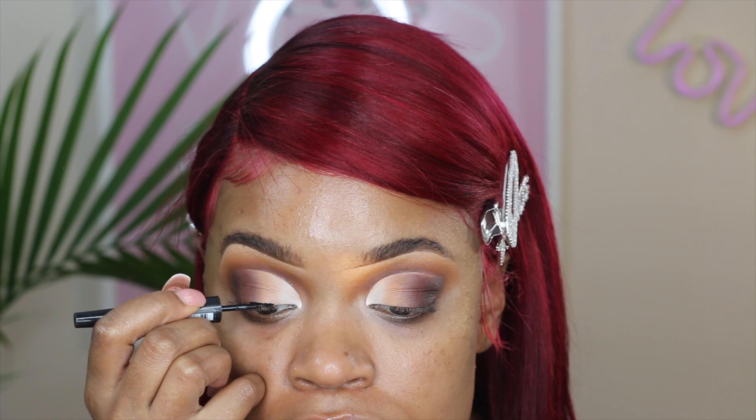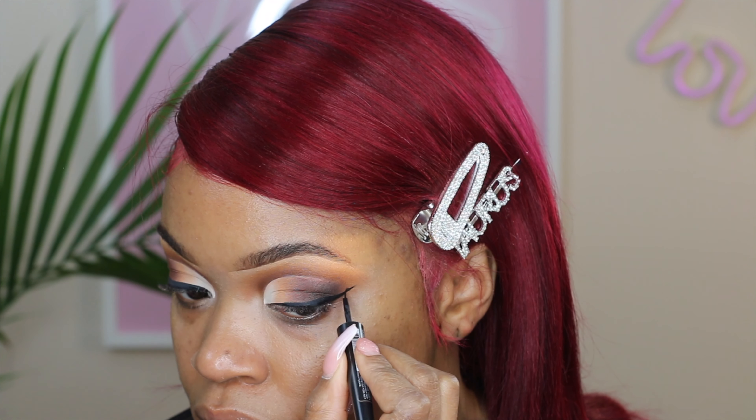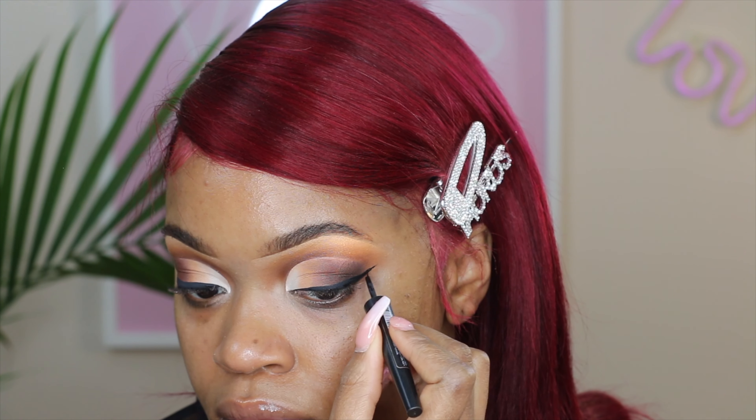Next I'm going to put on some liner — this is my Sephora eyeliner. Now we're going to add lashes. These are my Dream Girl lashes from lara lifestyle.com — I'll put the link on screen. I've been wearing these for over a month now. I'm using the Kiss lash strip glue to apply them.